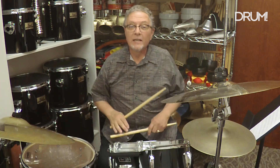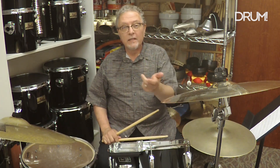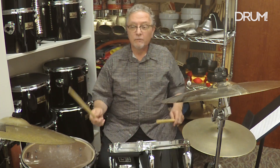In Example 2, I'm showing you how you can move that left hand tom part around. In this case, I'm going to play it on the small tom and then on the floor tom, and it sounds like this: one, two, three, four.